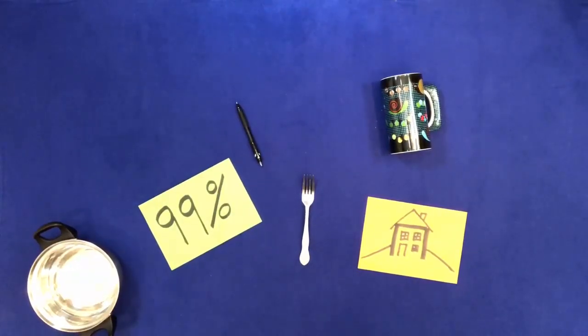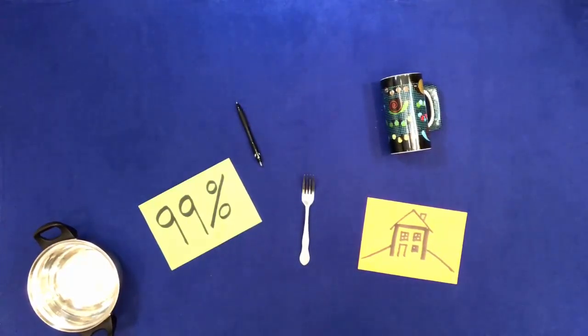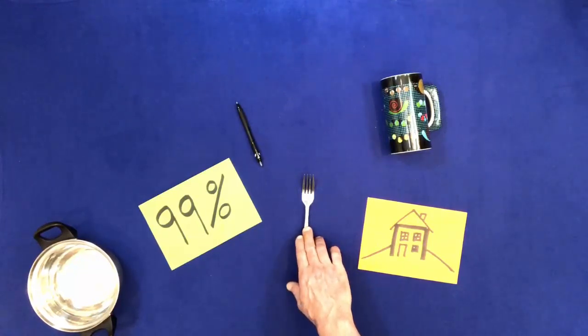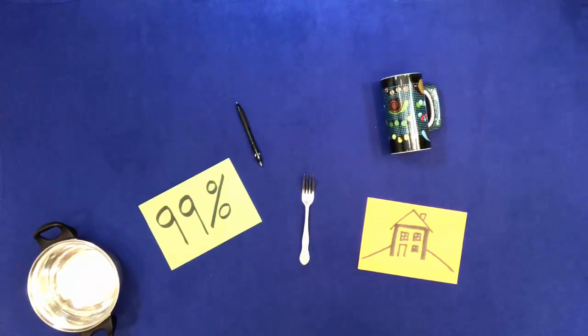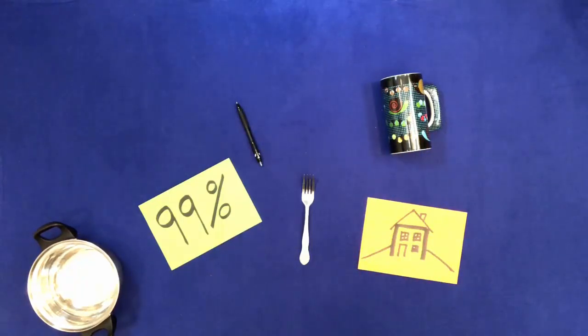Touch the house. Touch the fork. Touch the cup. Touch the pen.